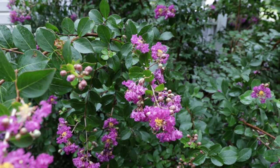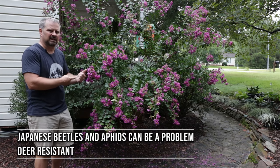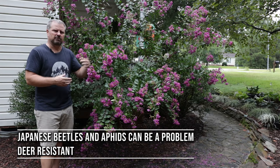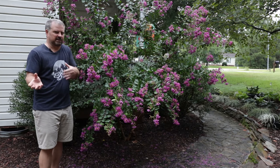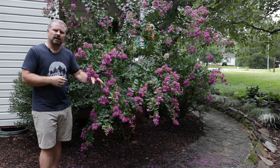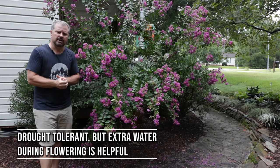They're pretty pest resistant. Aphids can be a problem on crepe myrtles, especially when you tuck one up against a foundation like this one where air doesn't move around it as well. In turn you can get sooty mold, which is a black fungus that grows from the secretion of the aphid. They are also very deer resistant, so that's not something we need to worry about.